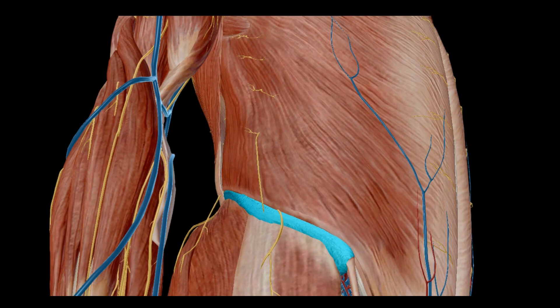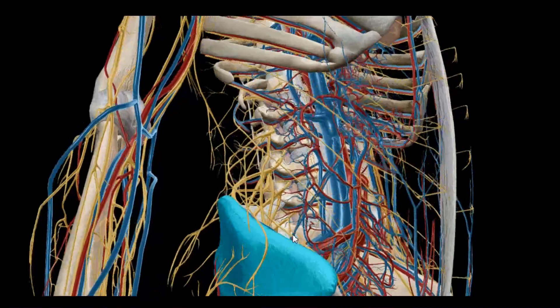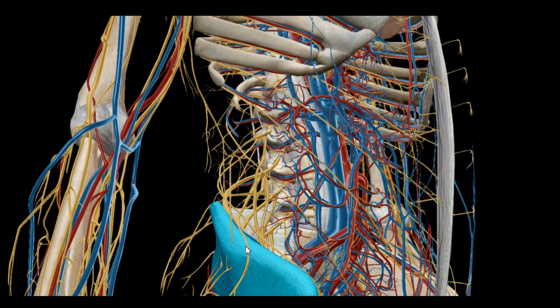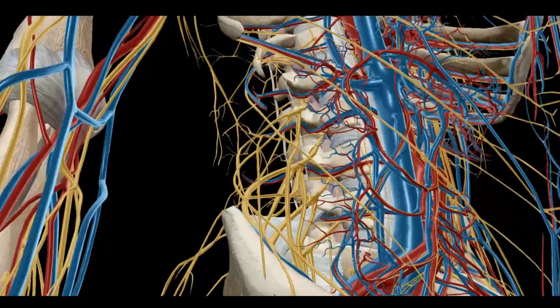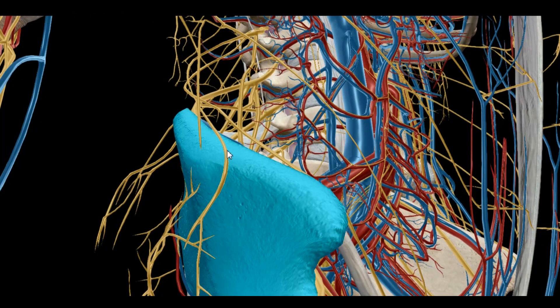Let's get rid of the muscles here for a second. We can start to see the hip structure itself — it's called the ileum. And we see this nerve right in through here.